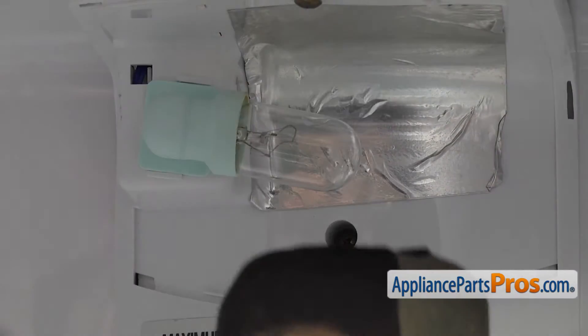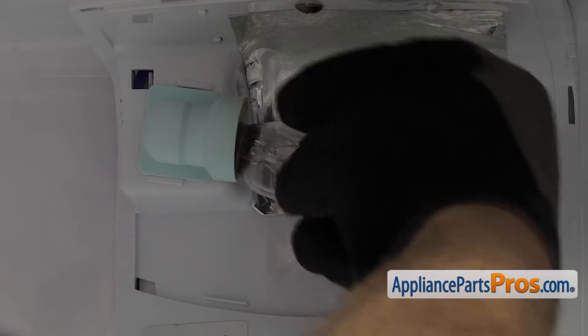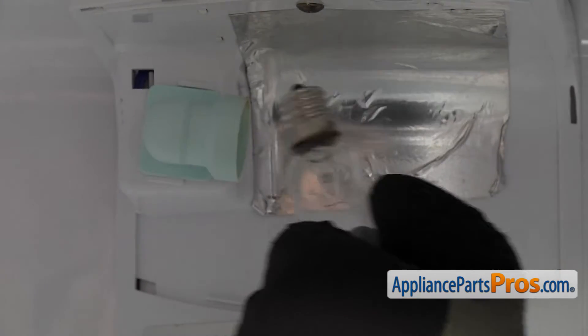Then we can reach in and remove the light bulb. It's just a regular light bulb — unscrew it counterclockwise. Once you have it out of the socket, you can pull it out.